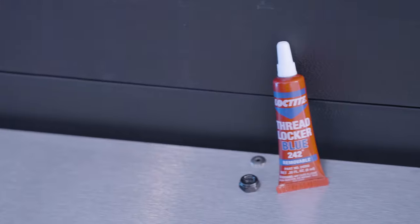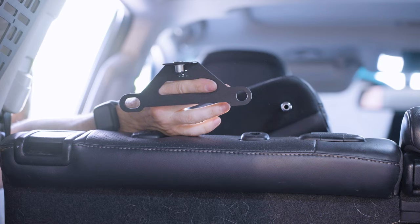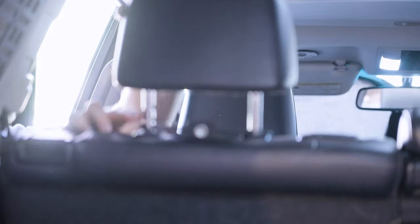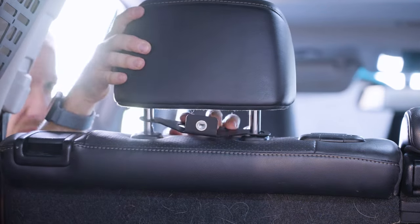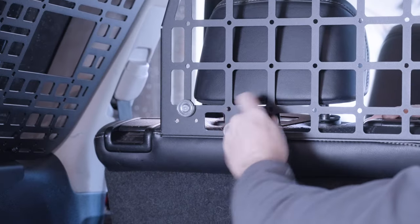The instructions didn't call for Loctite, but I used blue Loctite on the lower long bolts and replaced the supplied M6 bolts with nylocks. To use the cargo barrier, you'll need to slide the bracket onto the headrest pillars, pull the barrier down to detach the magnets, and then use the thumb screws to hold it in place.